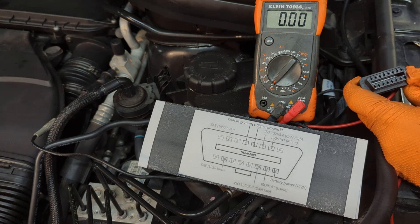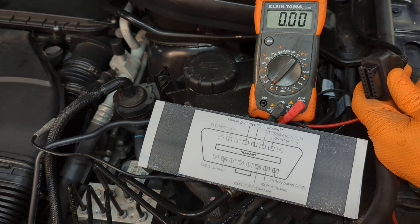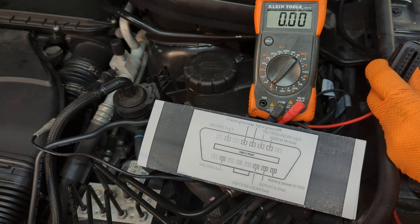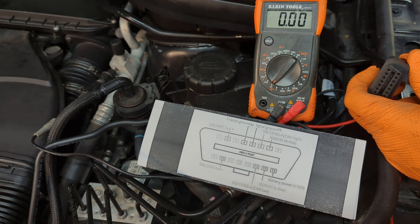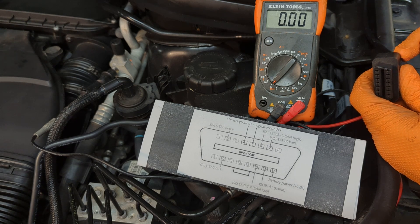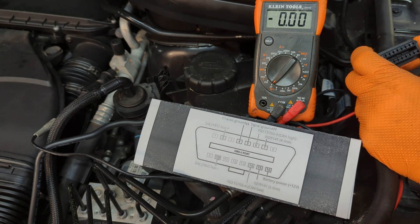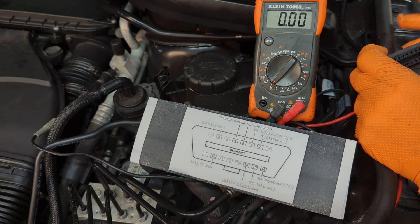Pin 16 is basically what connects and powers on your scanner. If you've got no power on that pin, check the wire on the back of the connector underneath the dashboard. In our case, the wire going under the dash had a short — it was cut somewhere. So what we did was back-feed 12 volts directly to pin 16 from the battery. By feeding 12 volts to that corner pin, we were able to turn on the scanner, and the scanner was able to communicate with the engine control unit, transmission control unit, and everything else on the car.